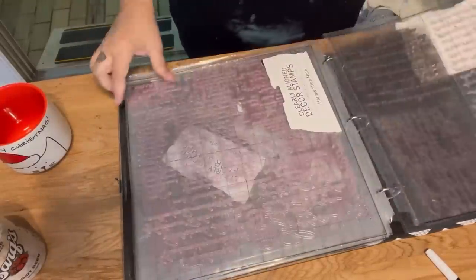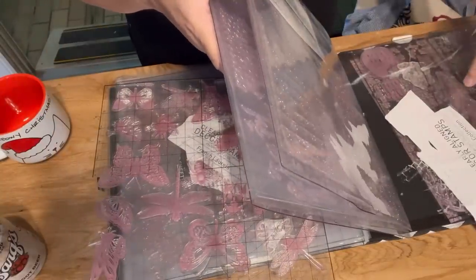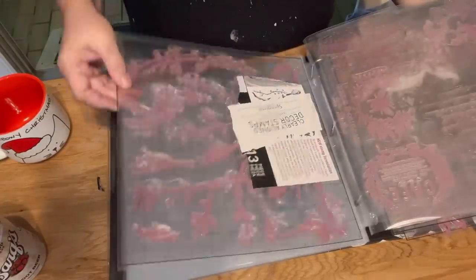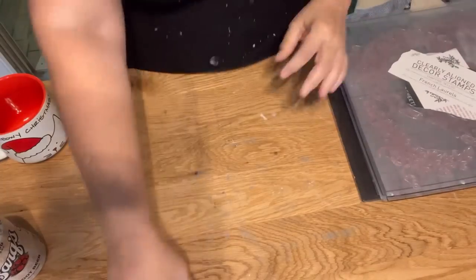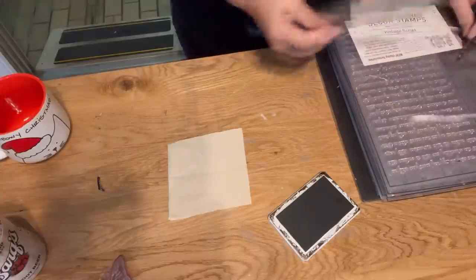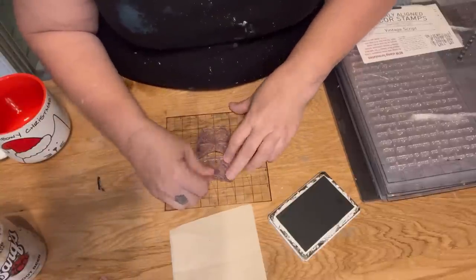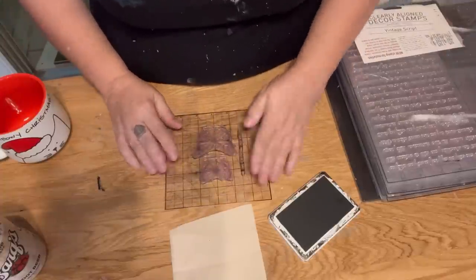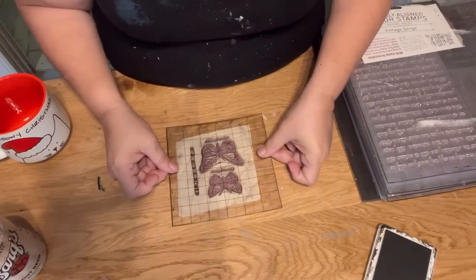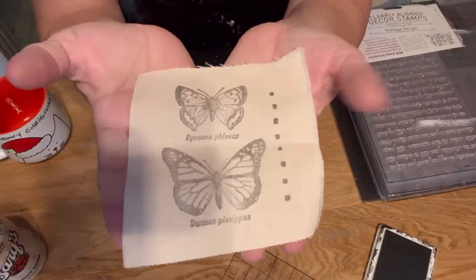For this next project I'm going to break out my stamp collection — these are all Redesign with Prima stamps. I absolutely love their clear clean stamps and I have a wide variety of them. I keep them in scrapbook albums in the 12 by 12 pouches, which are absolutely perfect for keeping everything organized. I'm going to mix and match a bunch of different stamps using an IOD ink pad, which I have found to be one of the best ink pads I have. There's a little grid pattern I can attach them to, which makes laying out a variety of different stamps together very easy. I'm going to use a couple of butterflies and a row of dots and stamp them right here on this little square of muslin — about six inches by six inches — and you can see just how lovely this comes out.